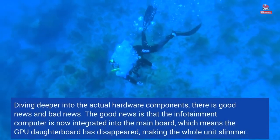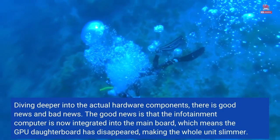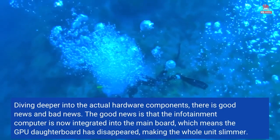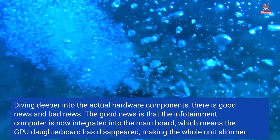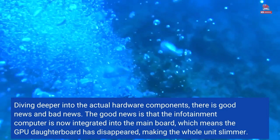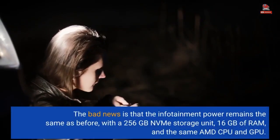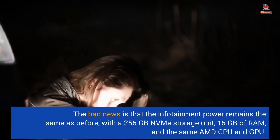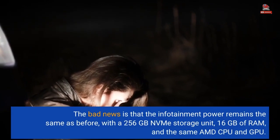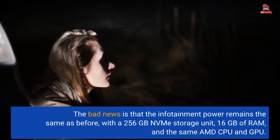Diving deeper into the actual hardware components, there is good news and bad news. The good news is that the infotainment computer is now integrated into the main board, which means the GPU daughterboard has disappeared, making the whole unit slimmer. The bad news is that the infotainment power remains the same as before, with a 256GB NVMe storage unit, 16GB of RAM, and the same AMD CPU and GPU.